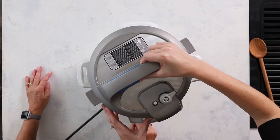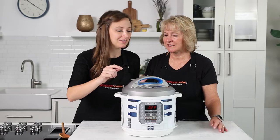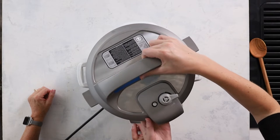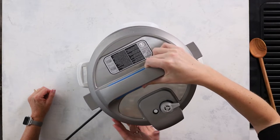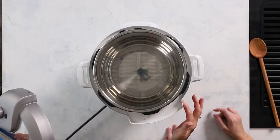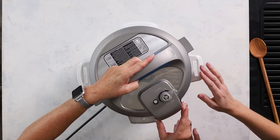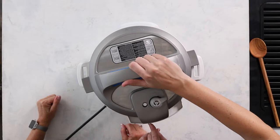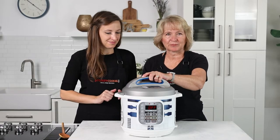Next, we've got the lid. On the top of your lid, you have sealing and venting — we call this your pressure release valve. Steam releases out of the top and comes shooting right out on a quick release. You've also got your float valve, which goes up and down. When there's enough pressure inside the pot, the float valve will rise up and seal. The lid has a wide notch area that aligns with the housing, and little arrows on the front to guide you. You put it in and turn it to close, and a pin at the back locks it in place. The lid must be locked for pressure cooking.